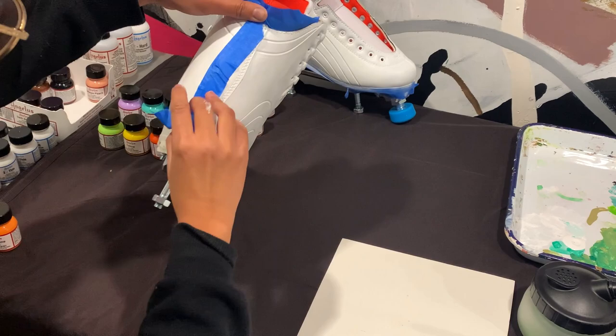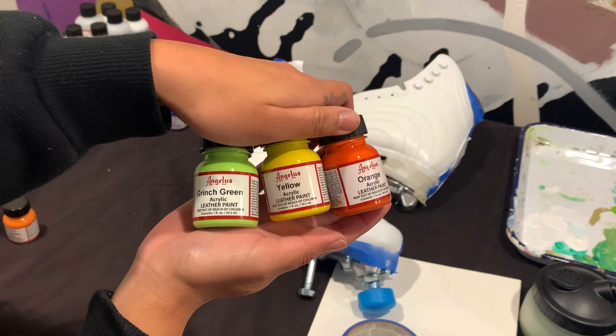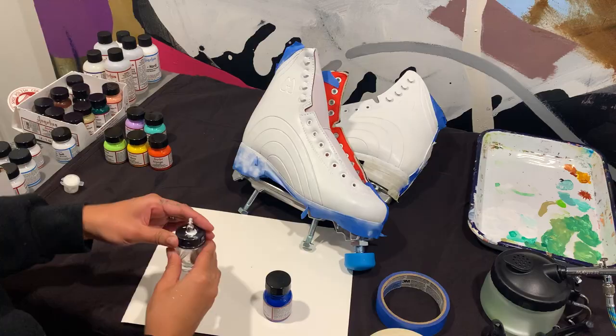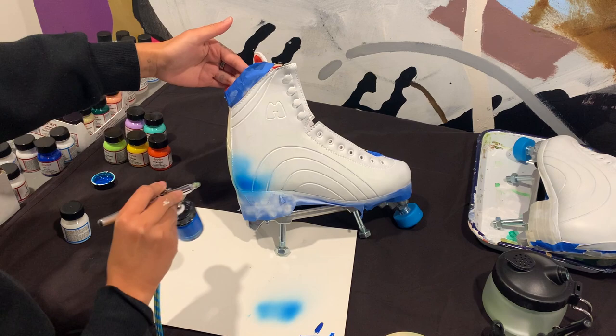I tape off one side and mixed a 4 to 1 ratio of paint to Angelus Too Thin. The Too Thin helps the paint run through the airbrush. With my new plan, I figured I would just go with the contour of the skate. One side is going to have a cool colored base with warm stripes, and the other side is going to be a warm colored base with cool stripes. For my first layer, I used cool colors and painted both of the skates.